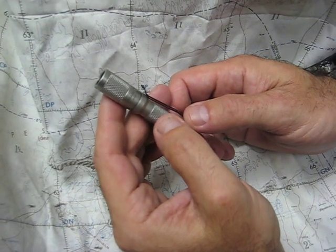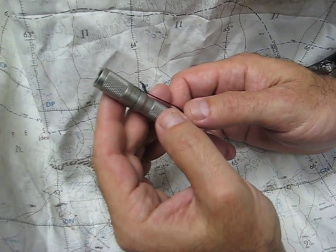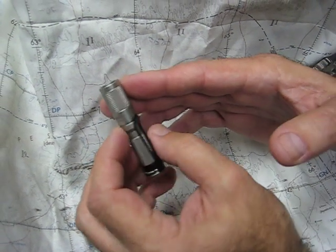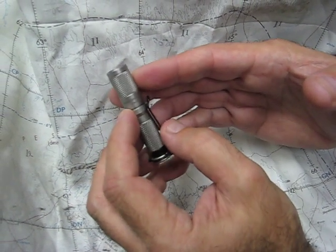Welcome! Today we're going to talk about the Meritec AAA stainless steel. This is a new version light for us. We came out with the aluminum version a while back, and it's been doing very well.